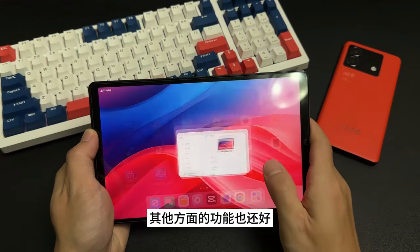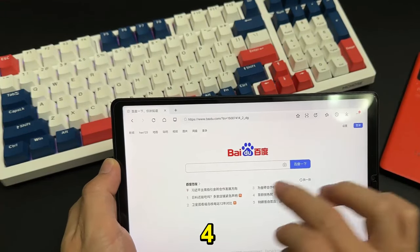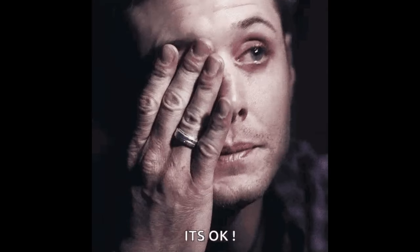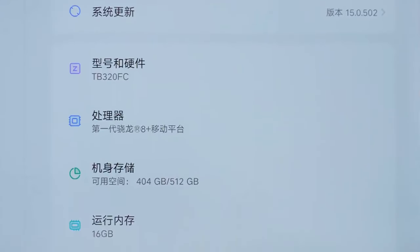However, we are pretty sure the international prices will be much higher — some are saying it's going to go beyond $400. If that's the case, then we might be kind of sad, but let's see, fingers crossed. If nothing works, we can import this from China, but you will lose all the warranty and such.